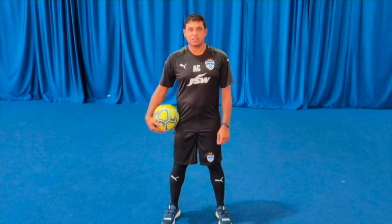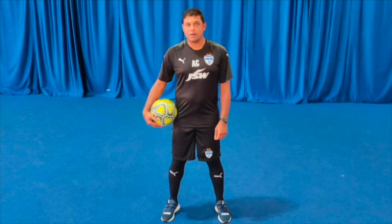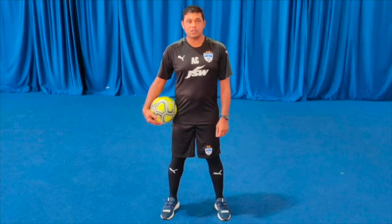I am Ajay, head coach under-13 BFC Youth Academy. Today I will show you basic techniques of passing and receiving. I hope you will enjoy the training session.